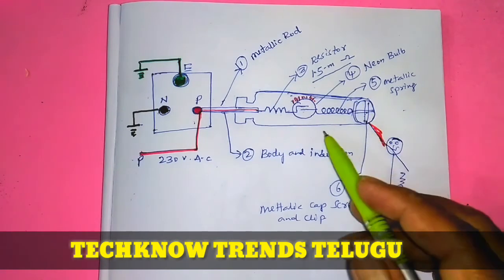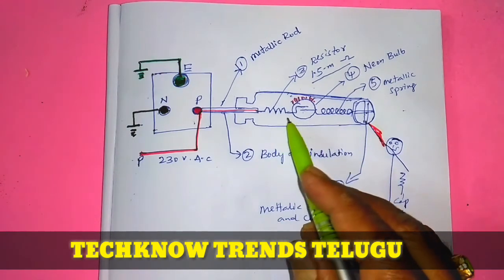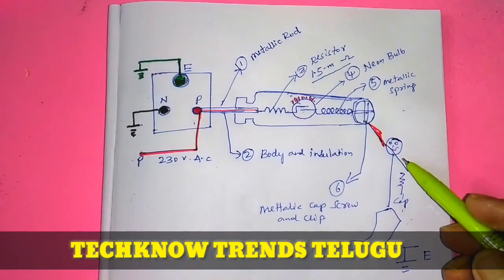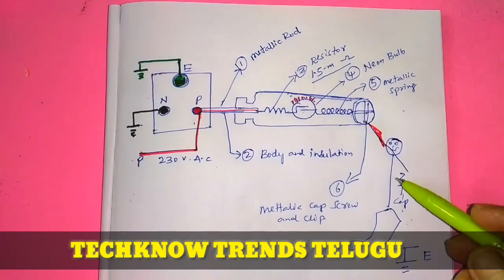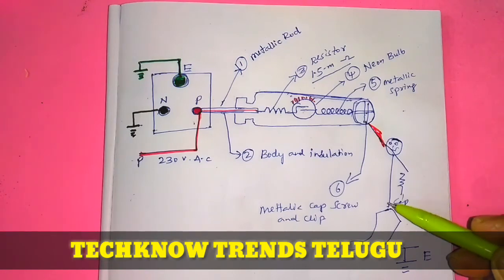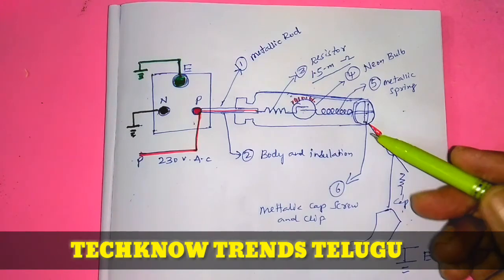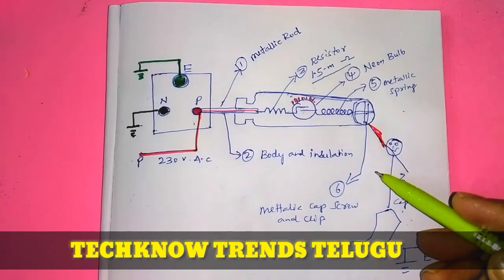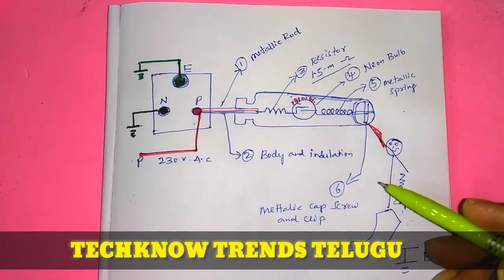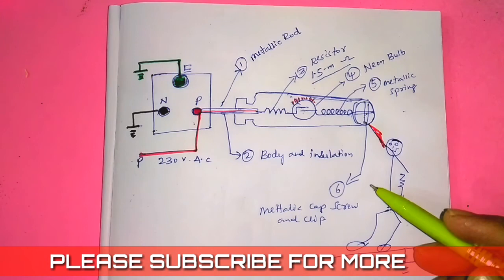The resistors are very good quality. Therefore, the quality is better. If we have ordinary quality, the body is also better. This is easy to test the supply phase. This is a compulsory tool for any electrician.